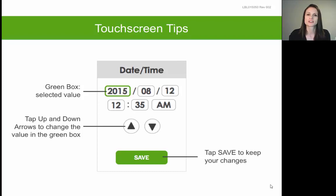One of the first setup screens will ask you to set the date and time, displayed as the year, the month, and the day. To edit any individual field, simply tap on that field so that it's highlighted in green, and then tap the up and down arrow symbol to edit that highlighted field. For example, to edit the year, tap on the year field so it's highlighted in green, then tap the up and down arrow to find the correct year.